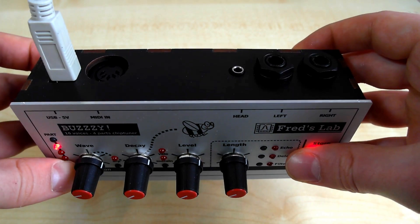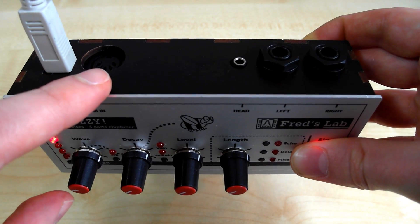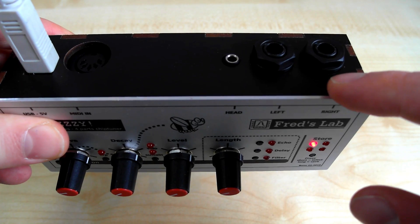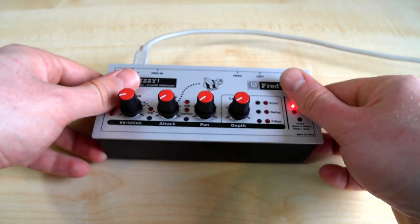The machine takes power and MIDI data from USB and it can also connect with a regular MIDI cable. The two 6.35 mm jack connectors make the stereo line output. In addition, a 3.5 mm jack connector allows direct use of headphones.